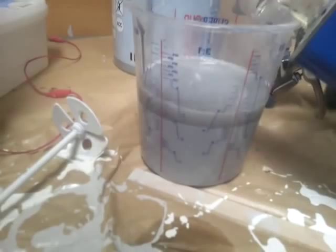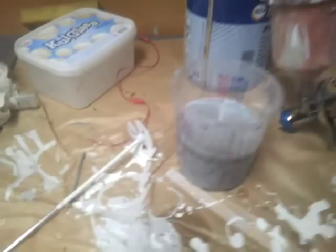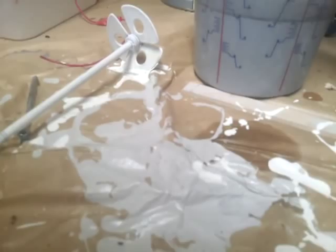Some hardener. Last touch — some thinner. I want it pretty thin, so I'm gonna use approximately 15% thinner. Let's mix it up.